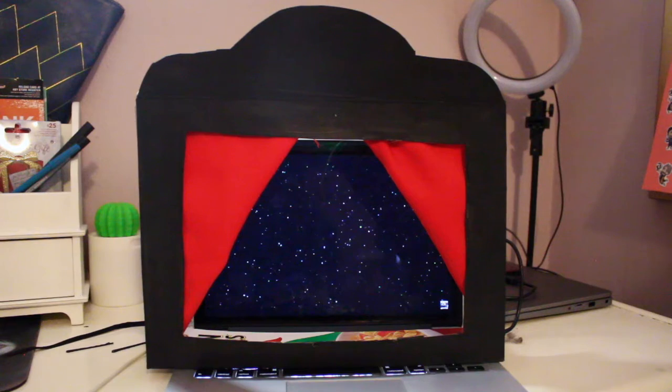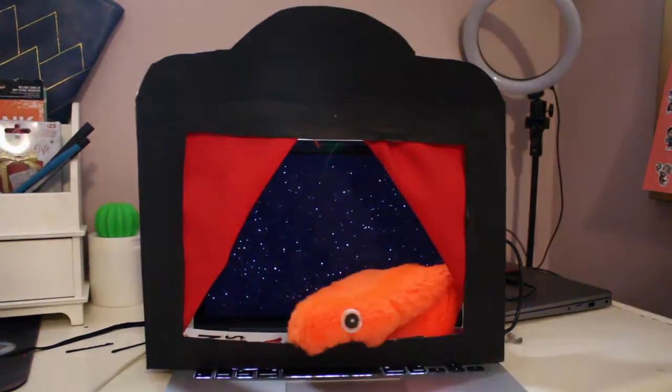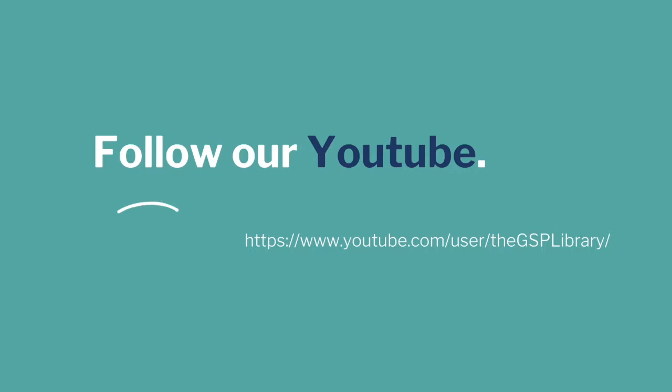And now you're ready for the big show. Get creative by using your computer as a background for different scenes. Create different characters like Worm here, and tell your favorite stories.